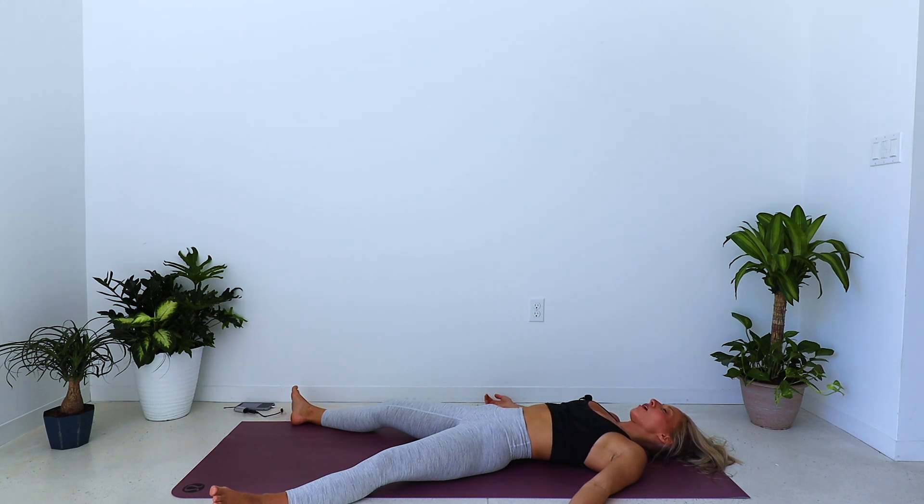I'll close it out with you right here. Bringing your palms to prayer, dropping your chin towards your chest, bringing your head and your mind a little bit closer to your heart. Namaste. Namaste. Thank you.